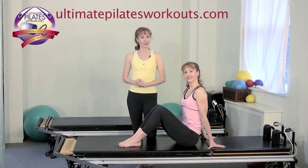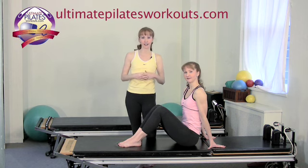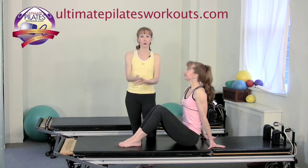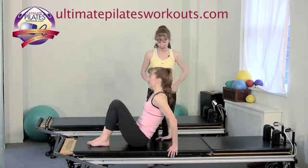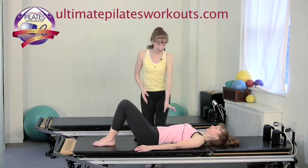Today's exercise is Hundreds with Beats — a variation on the classical Pilates exercise the Hundreds. We're going to add a little more inner thigh work to the whole exercise, so we'll have Katherine lie supine.